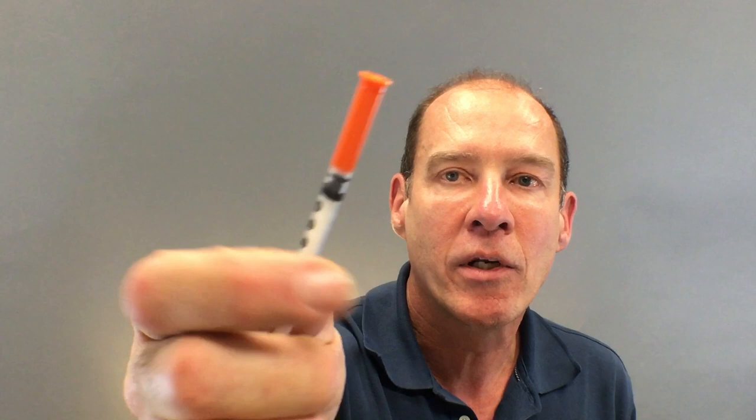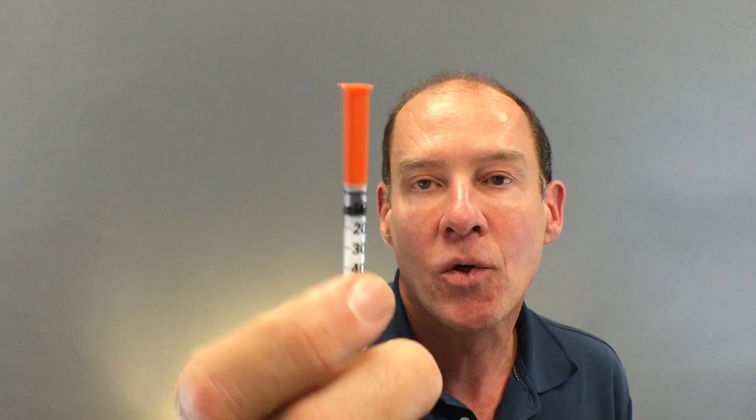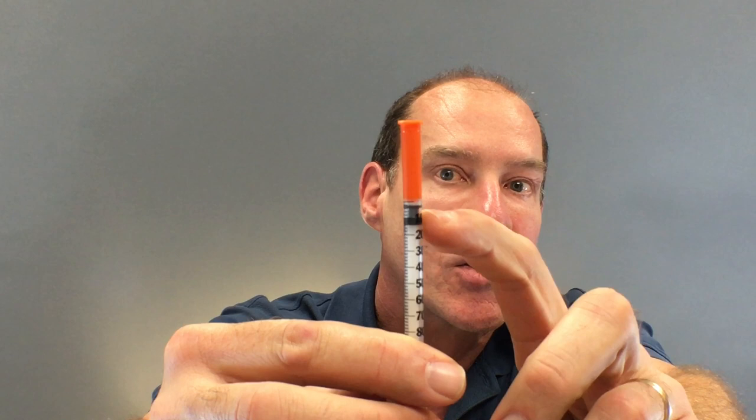This is the syringe in the kit. It comes marked up to 100, and we're going to do 200 units, which is 20 on the syringe. The syringe has a cap on the end to protect it — if it didn't have the cap, placing it in a purse or backpack could break the needle. Most syringes come with an air gap on the top. We're going to measure from the top of the black plunger — there's a little air gap in the middle, so I'm going to squeeze the air out.